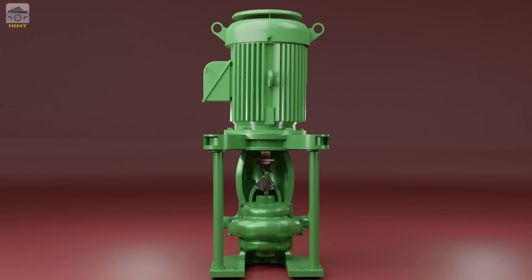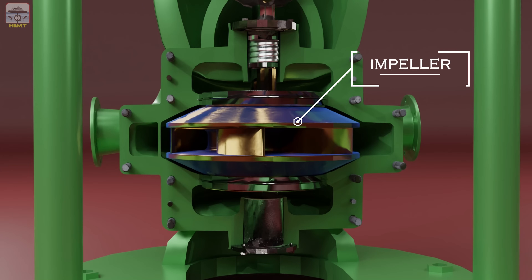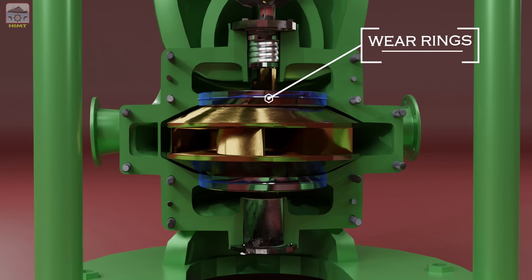Let's familiarize ourselves with several components of the centrifugal pump. Firstly, we have the casing, which encloses the pump's internal components. Next, there's the impeller, responsible for generating the pumping action. These are the impeller wear rings, which help maintain the impeller's efficiency and prevent leakage.